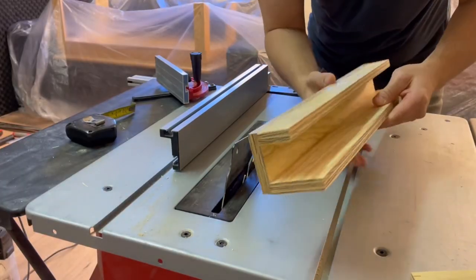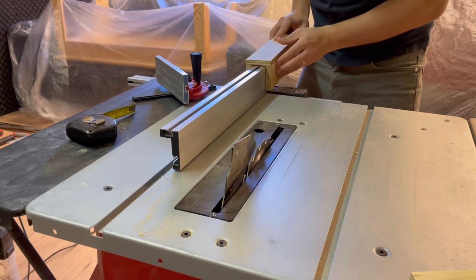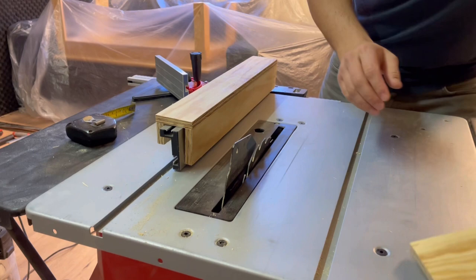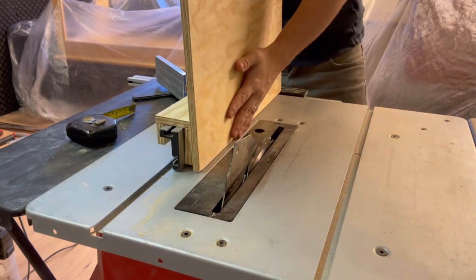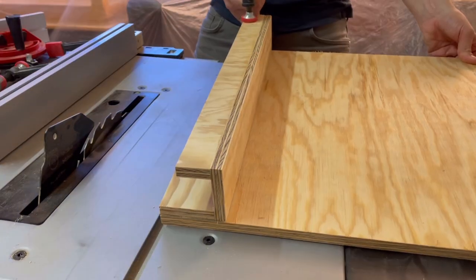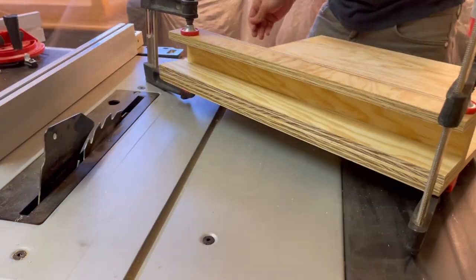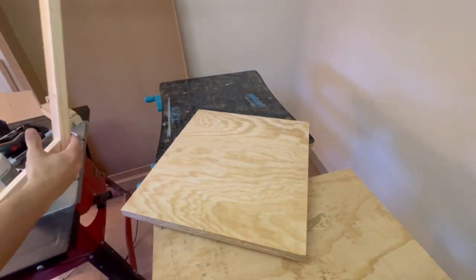Now that the whole thing is glued up and dried, it should slide really smoothly along the fence. The next thing we want to do is attach the support board. Once your assembly is all done and put together, we'll move on to the last step.